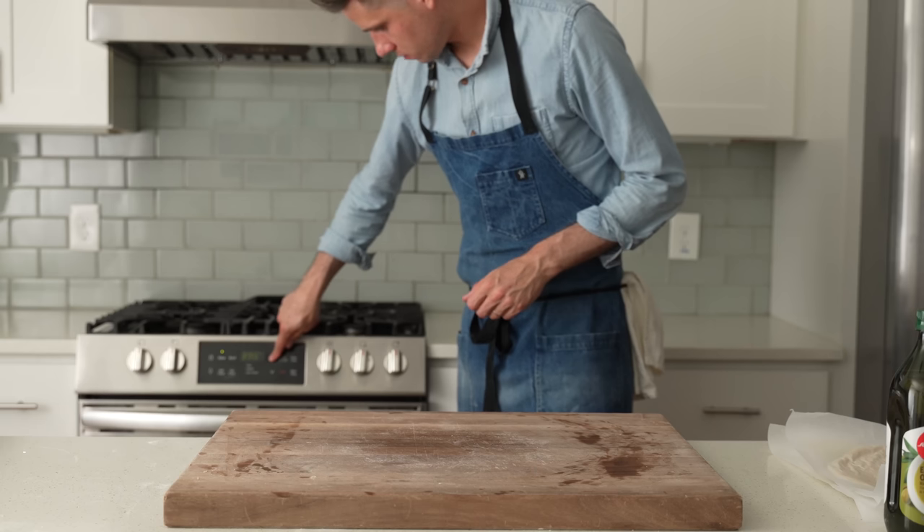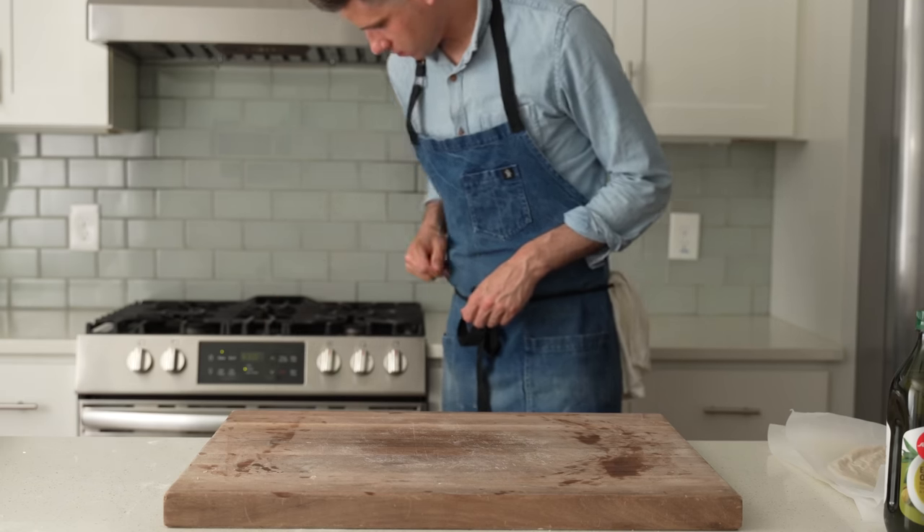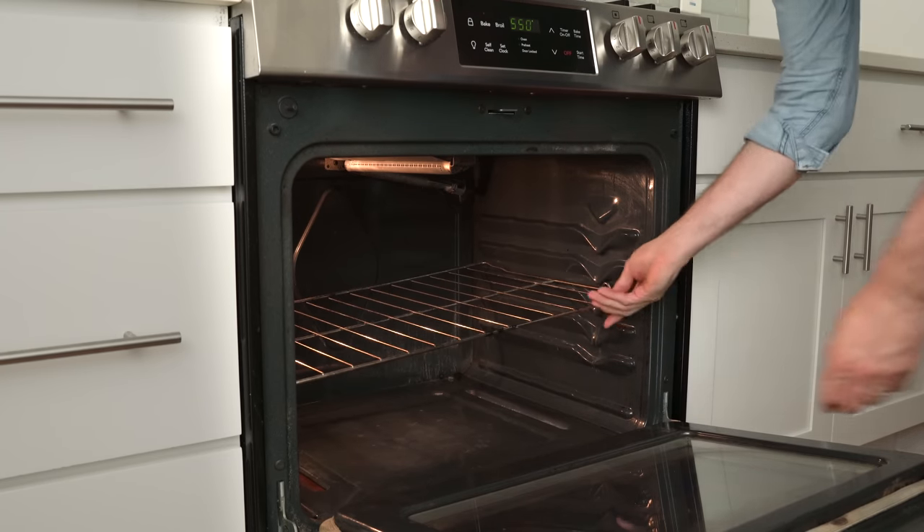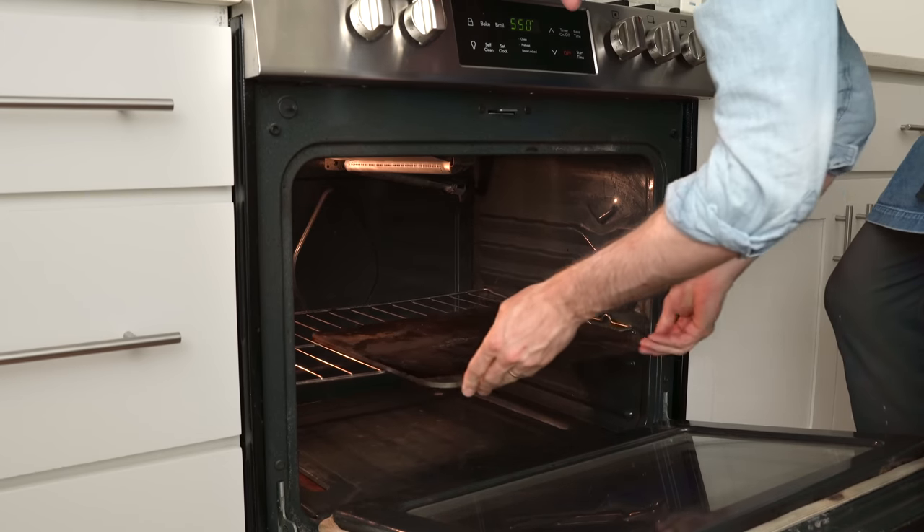For the oven, I'm preheating to 550°F or 287°C. I've got one rack about a third of the way up in the oven, and of course, in goes my pizza steel.